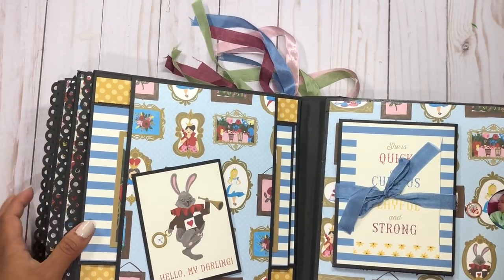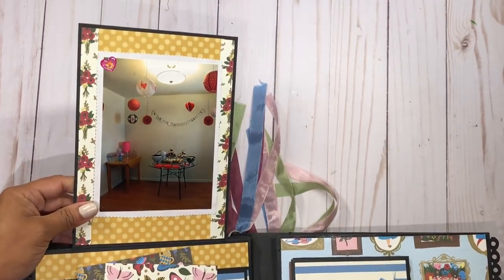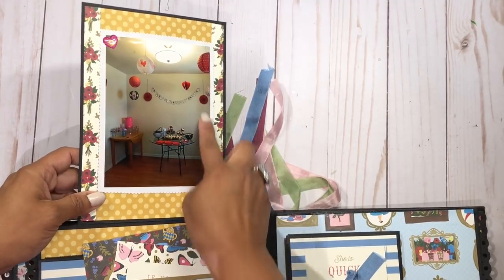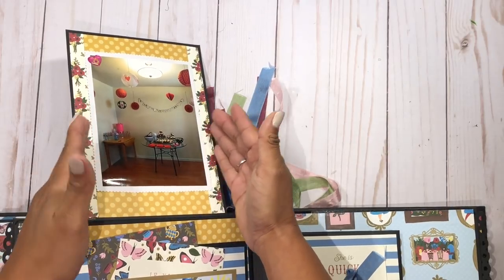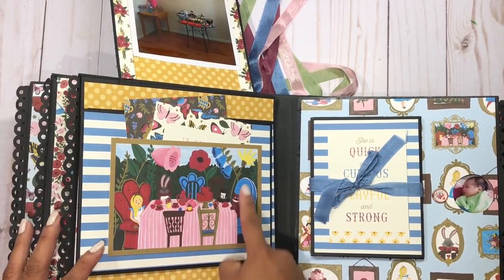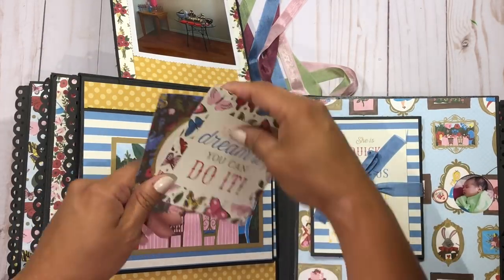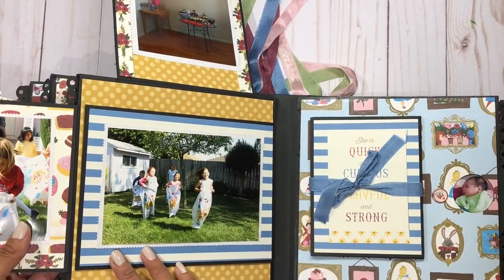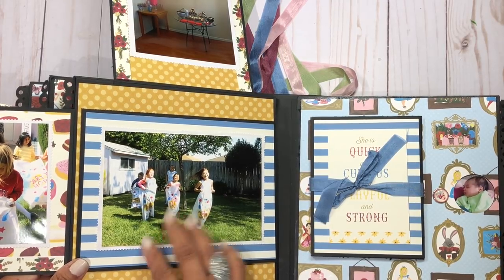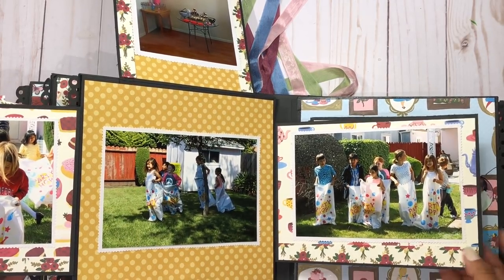We're going to open this up. On the top I have a portrait picture — I wanted to show how a portrait photo fits here. Here's another one of those beautiful 4x6 cards and a little pocket — I should have put a message there, I might come back and do that. Here the kids were playing the potato sack race. They did it over and over again — it was such a beautiful day.